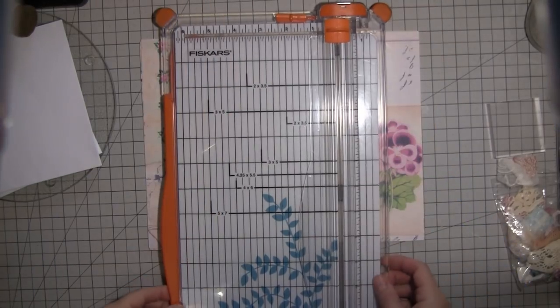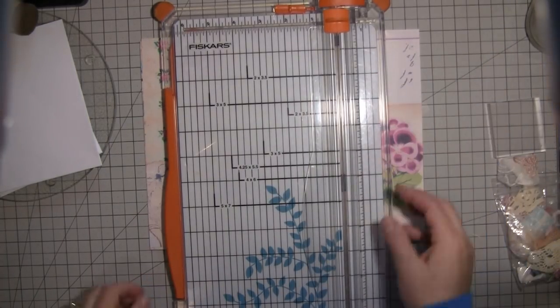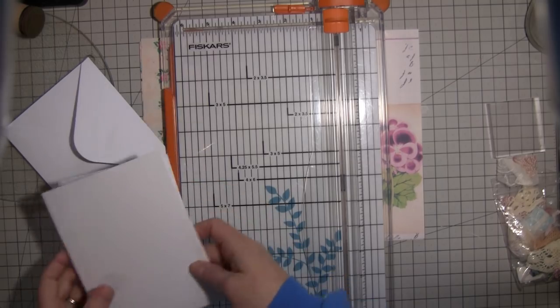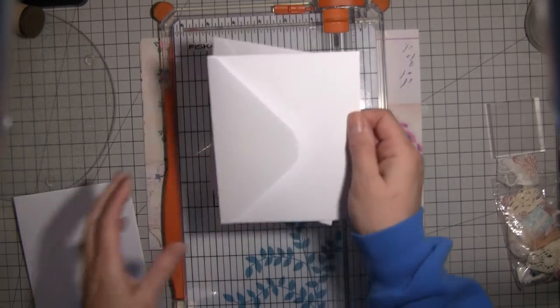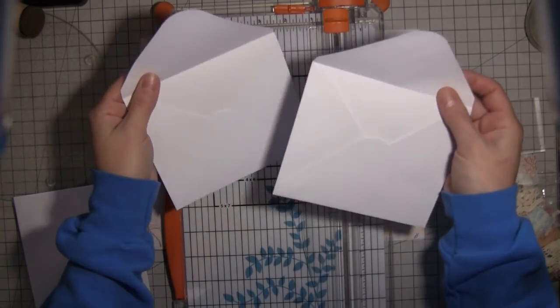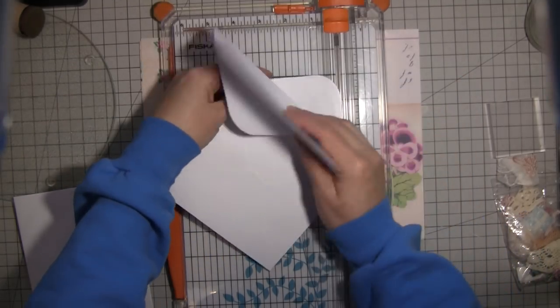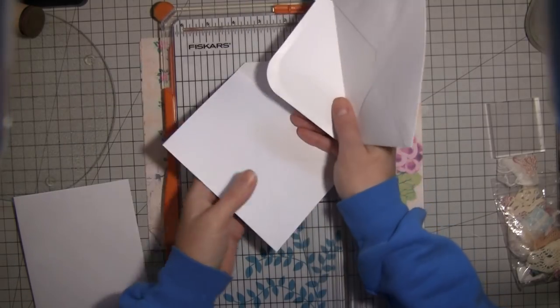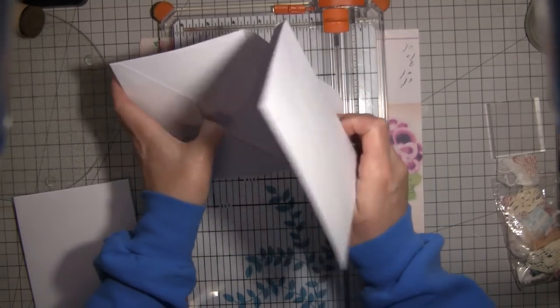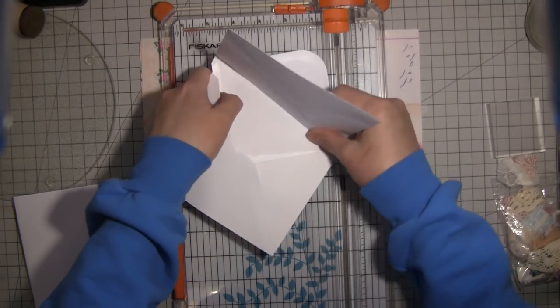Hi everybody, it's Amy at Crafty Cat, and I am here to do a little video for a very wonderful lady — hi Rachel! I'm gonna be making a little envelope thing that you can put in your journal. We used to make these for mini albums, and you just take one envelope and tuck it inside of another.